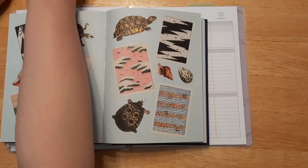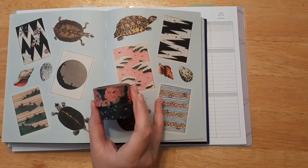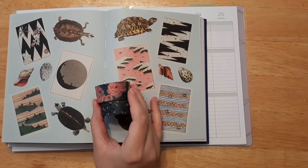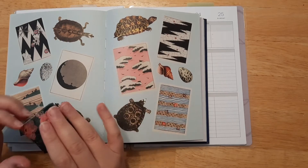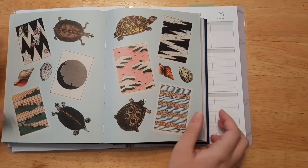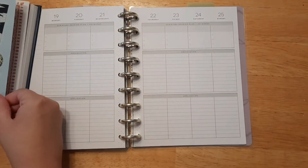I did have some washi tape but I'm not sure if I want to use it. I might just stay away from washi tape and only use the stickers. So let's move this away so I can go ahead and start adding stickers.